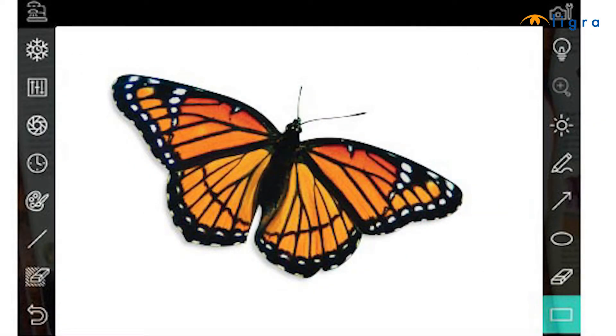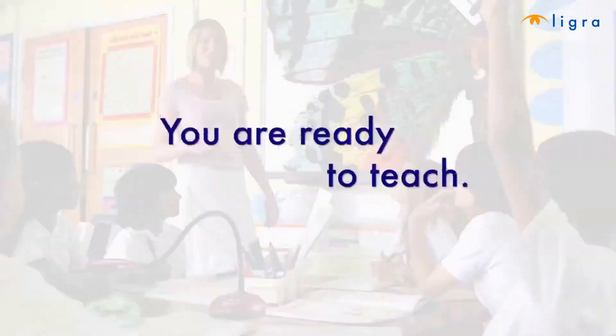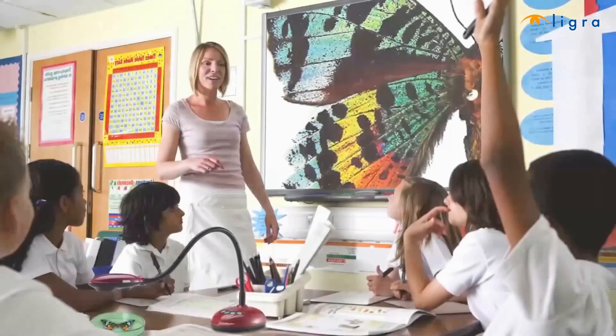Once the Ladybug software is opened, click on Display Live Image. At this point, you'll want to select the appropriate local voltage power frequency for the country you are in. The next important step is to auto-tune your image. This will ensure your image is at its highest clarity. Now that you have auto-tuned the image, you are ready to teach. Congratulations!